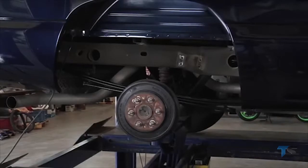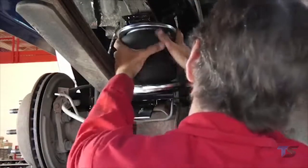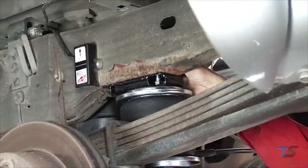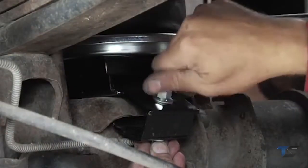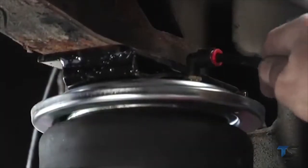Assemble the air spring. Position the air spring assembly. Attach the upper bracket. Install and route the airline. Add air according to the pressure recommendations in the manual and enjoy.